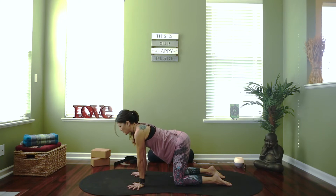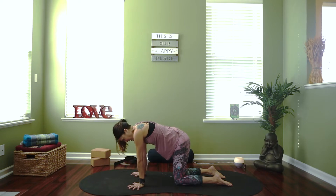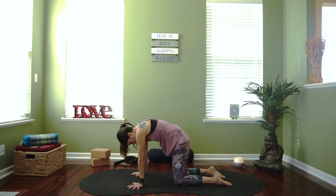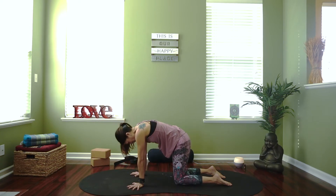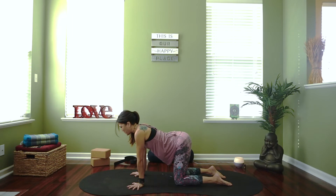Do this a couple more times just following your breath. This is what we call vinyasa — when we synchronize breath and movement. The really cool thing about vinyasa is you can find freedom to flow at your own pace with the pace of your breath. Some days you might be breathing a little faster, some days a little slower — it's never right or wrong, it's what's serving you best. Honor yourself — this is a gift of love to yourself as you nourish your body, your mind, your spirit.